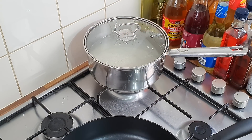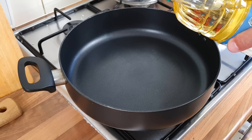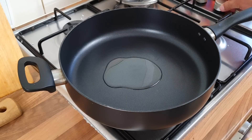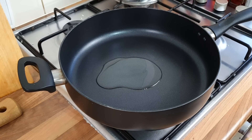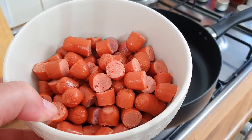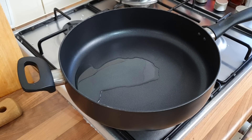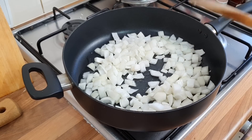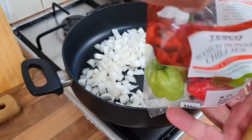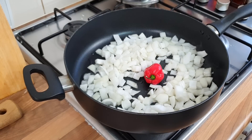We'll let the rice do its thing. Now for the stew: medium to high heat, a little bit of oil - two tablespoons. You can see the hot and spicy sausages have got chilies in the middle. We want to add one large onion, put the scotch bonnet chilli in, and add the sausages.